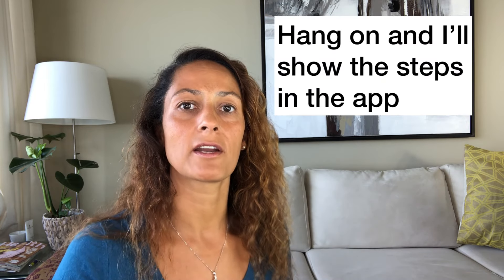Once you've put in your credentials and everything, you should be able to see your readings on your watch. Let me show you how to do that — I'm going to do a shared screen and show you on my phone.